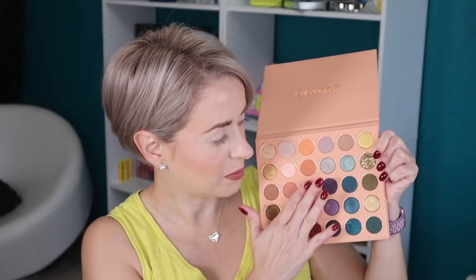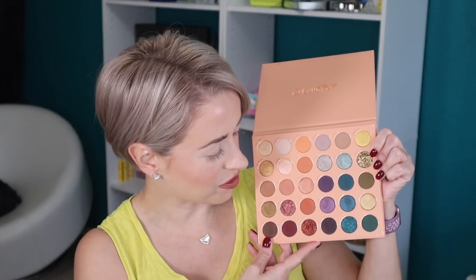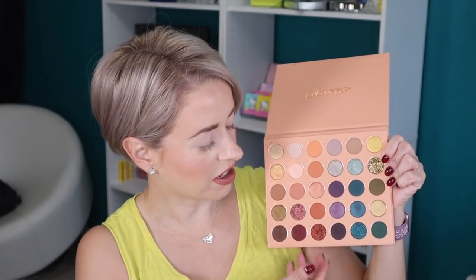First impressions: I am really loving the color story, especially this side of the palette because this is definitely the more colorful side. ColourPop also gave us some nice neutral shades — just a little bit of everything. We can create a little bit of everything with this palette. If you want to see the It's a Mood eyeshadow palette in action, keep on watching.